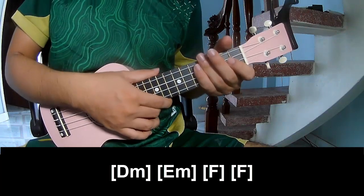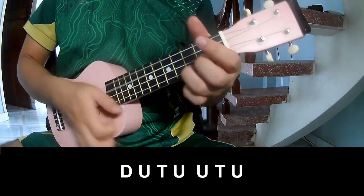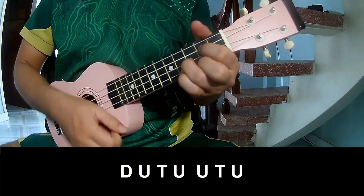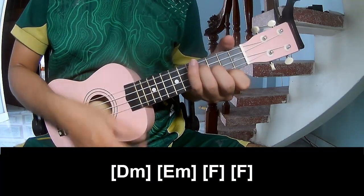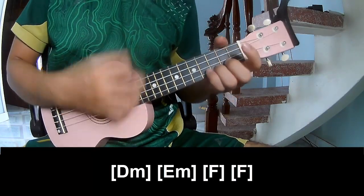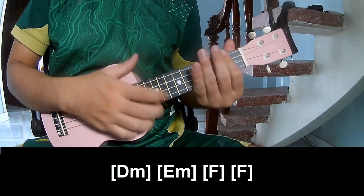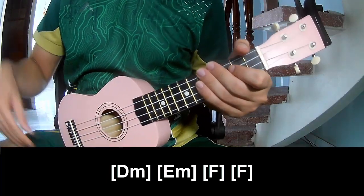And to hit this strumming is the same way for Dreads. Thank you for watching, and see you again. Bye-bye.